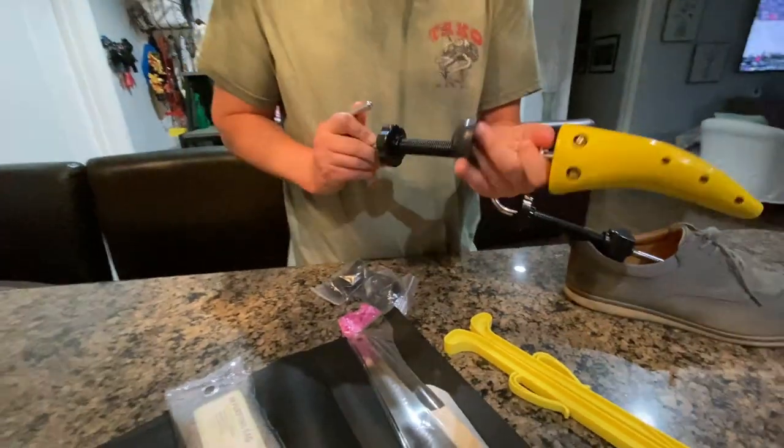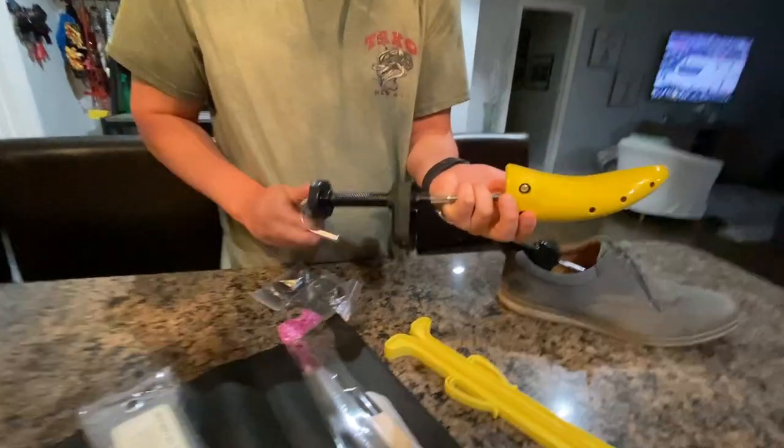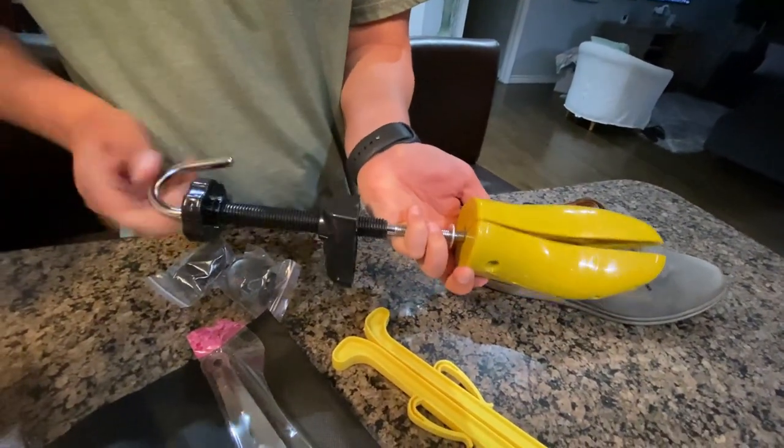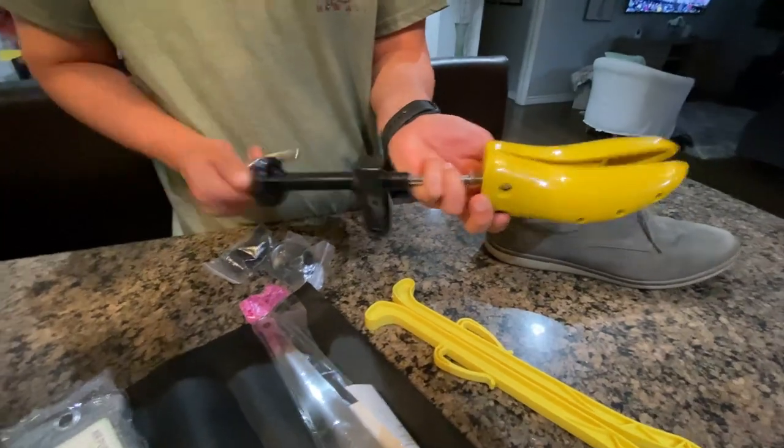I'll show you here — if you twist this, you can see it slowly starts to open up and get wider and wider, which is going to help you widen up your shoe.